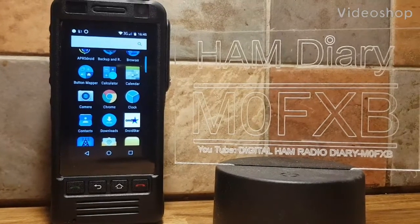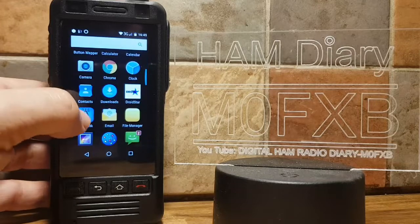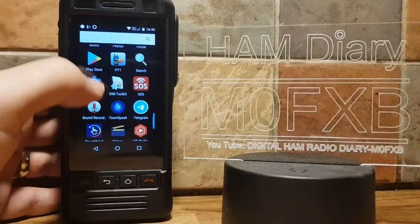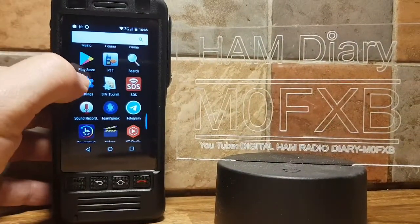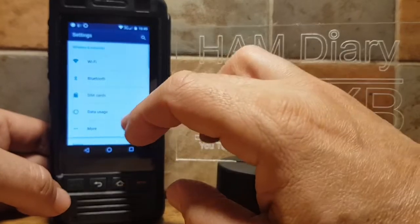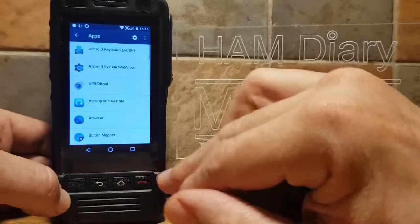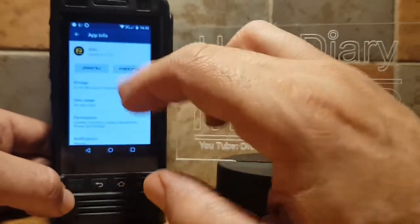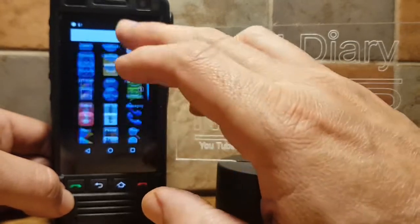M0FXB here, setting up Echolink on the W5 network radio. Obviously you go to the Play Store and download the app. First thing you want to do is kill Zello, because it will keep coming to the foreground when you push the PTT. Go to Settings, scroll up to Apps, then go to Zello and select Force Stop. Then go back to your home screen and select Echolink.